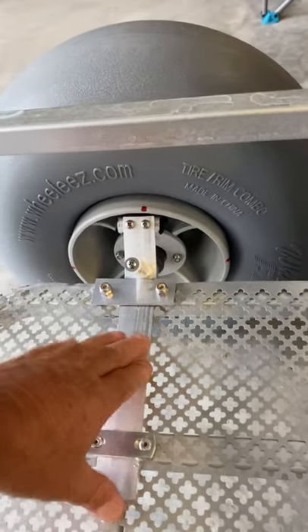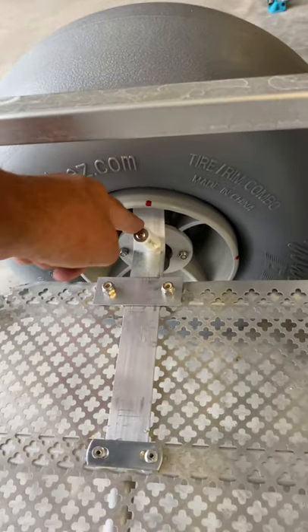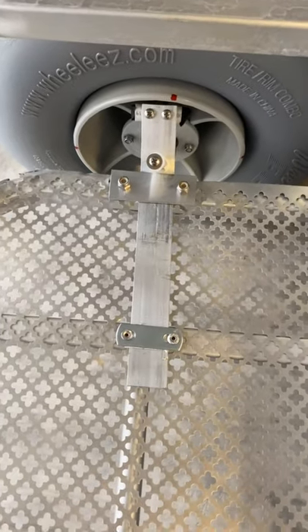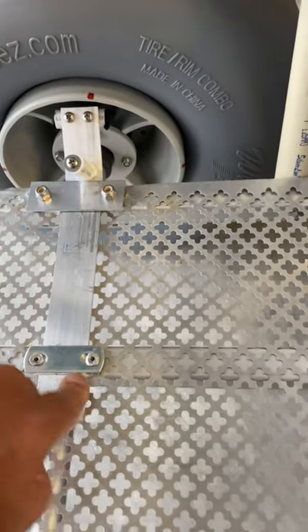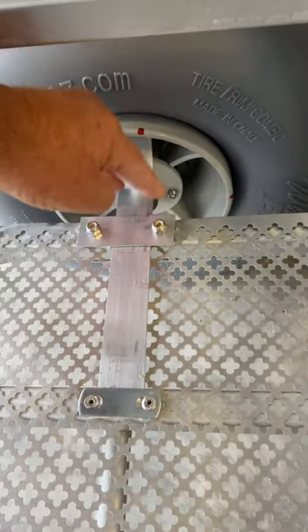Now with it up on rubber feet, there's no weight on any of this, so it's going to slide in and out — I can do it with one finger. I think that'll be sand proof and tarnish proof. I've got some washers under here also, so nothing is locked hard down. I'm just keeping it flat.